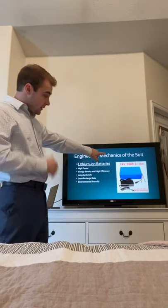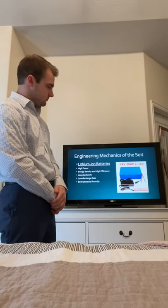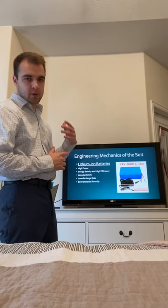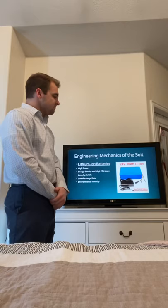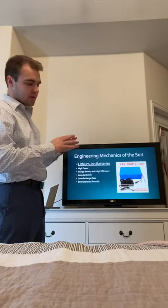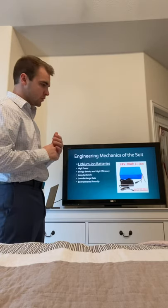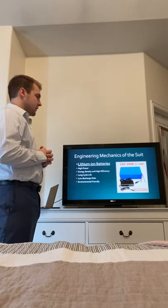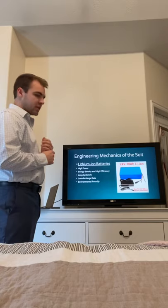The battery is quite large — 24 volt — which is the base of what we need for this to work; anything smaller wouldn't hold a charge as long. You can see the size of it, and it can be customized to fit on the back of the wetsuit to make it more flexible so you can move around more freely. The lithium battery is really what's made this possible.